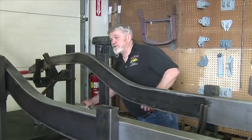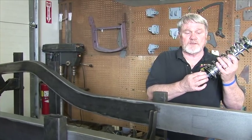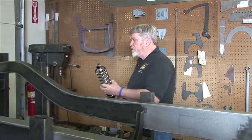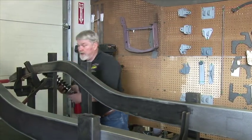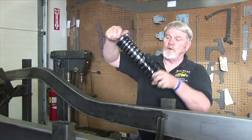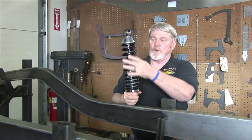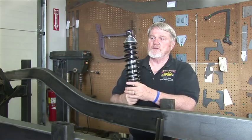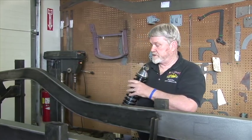We have a couple of different style coilovers. We have coilovers with adjustable rebound — this is up and down. And then we have just the basic coilover style. The only difference on these is they're not adjustable with the up and down ride, but the coilover itself can be adjusted up and down just like the other coilover. These are all available with our four bar kits or our triangulated kits.